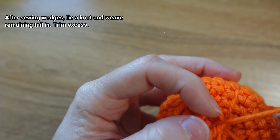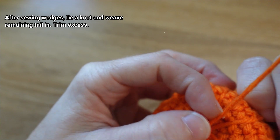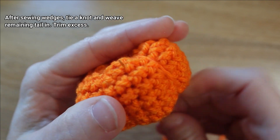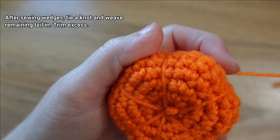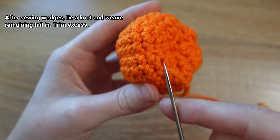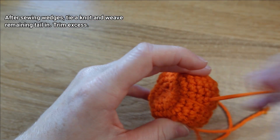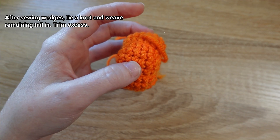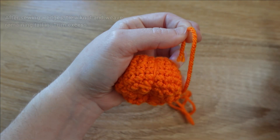The tail is going to pull through and start to wrap itself around and tie a nice tight knot. Then we're going to sew down into the fabric right underneath where that knot is and out through a random stitch on the body of the pumpkin — pulling tight will pull that knot to the inside. For extra security I'm going to weave this tail in one more time, sewing back down through where I came up and out through another spot on the pumpkin, then unthread the tapestry needle.